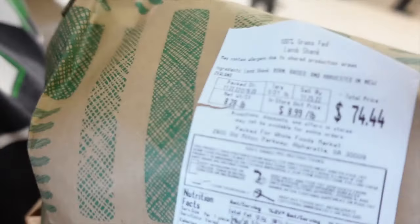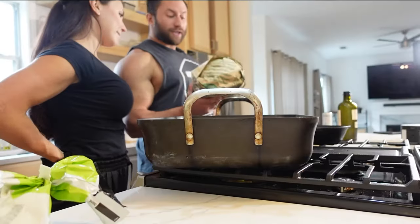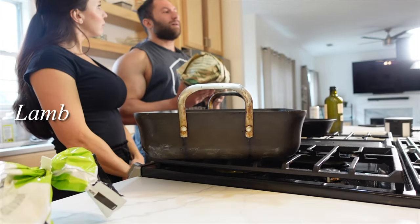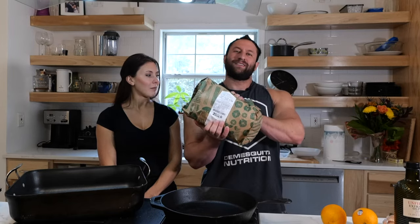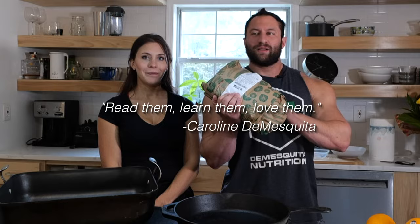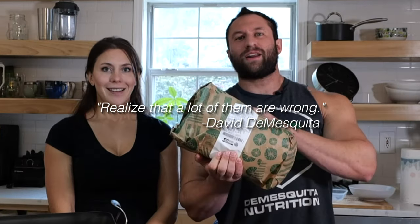One thing I want to preface is making sure nutrition labels actually align to what they probably are. For instance, I was just looking at 10 pounds of lamb shank and it says it has one gram of carbs — lamb does not have carbs. So nutrition labels, you guys: read them, learn them, love them, and realize that a lot of them are wrong.